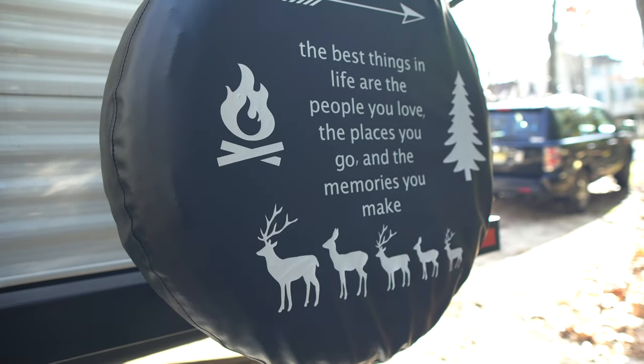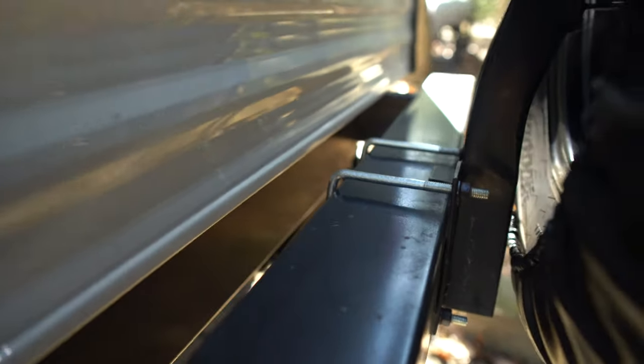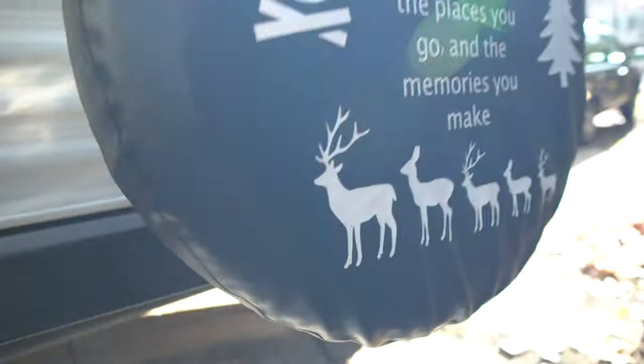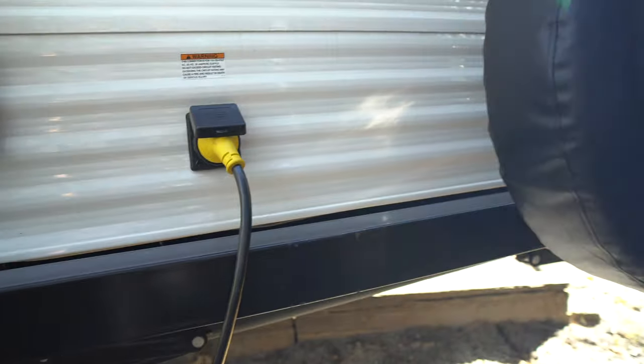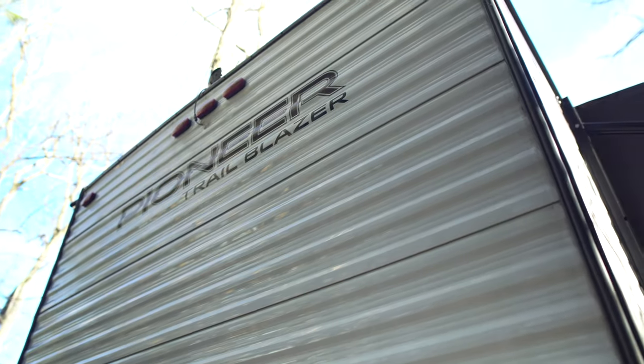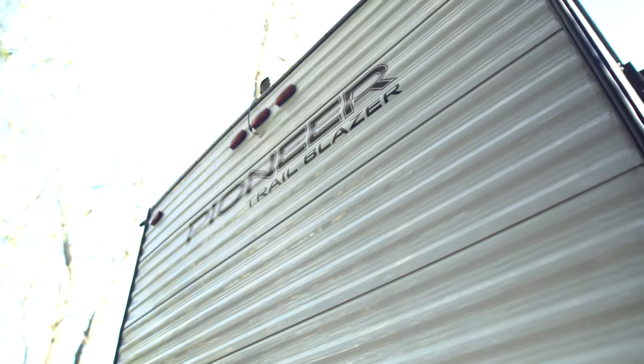Here's the spare tire. I just got this cover and made this design — it's held on by bolts and it's on there pretty strong, not going to come off. It's easily accessible, which is nice because some other campers have the spare underneath and it can be hard to get to. I installed my own backup camera and I'll show you how easy that is to do on this trailer.